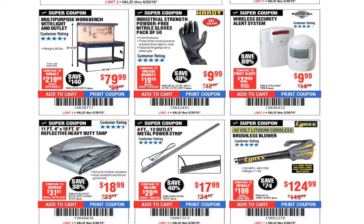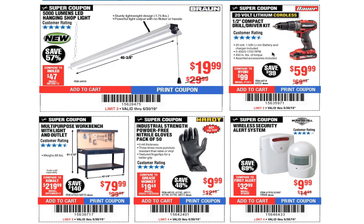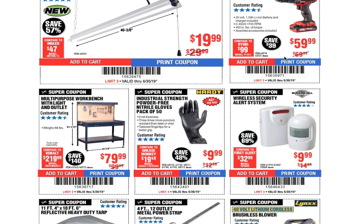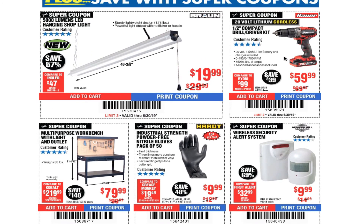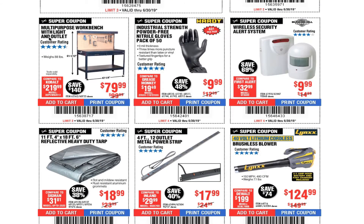I was just at Harbor Freight today. I'll be editing that video and it should be out by this weekend. There are new products from Bauer — I think it's the inflator and some other ones. You got the multi-purpose workbench with light and outlets for $79.99.